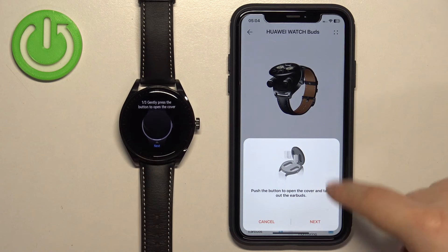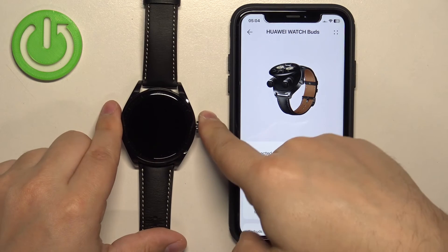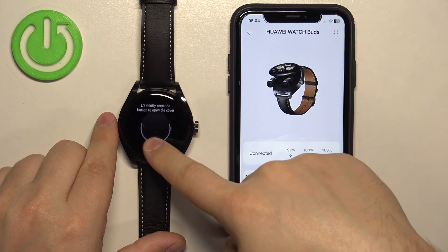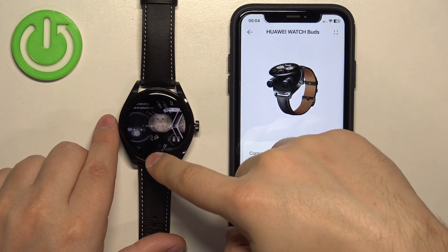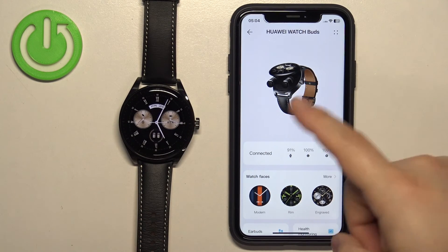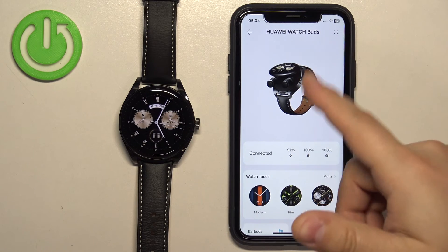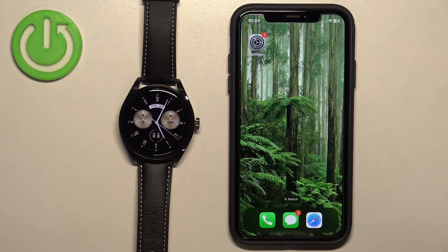You'll see a tutorial on how to use the buds — you can tap Next to go through it, or tap Cancel to skip. On the watch, you can also go through the tutorial by tapping Next. Once done, you can use your watch, and in the app you should see the Huawei Watch Buds page. That's how you pair this watch with the iPhone.